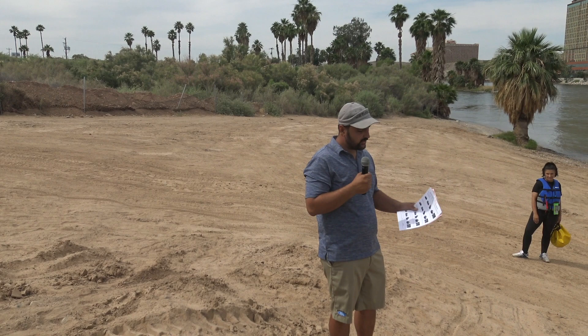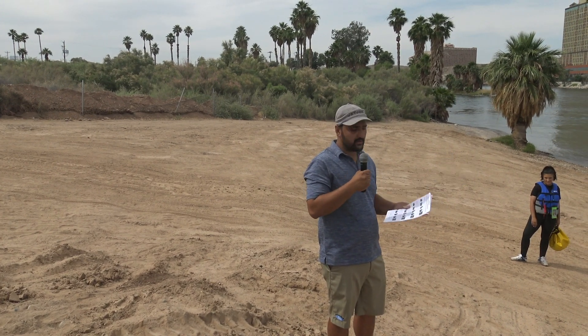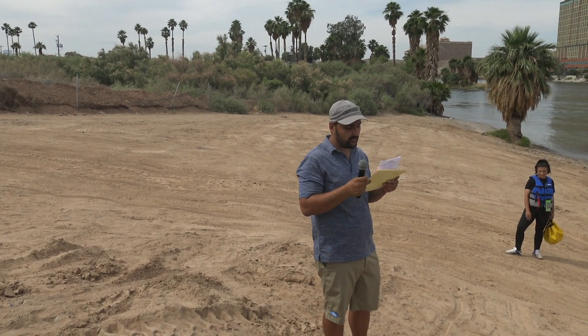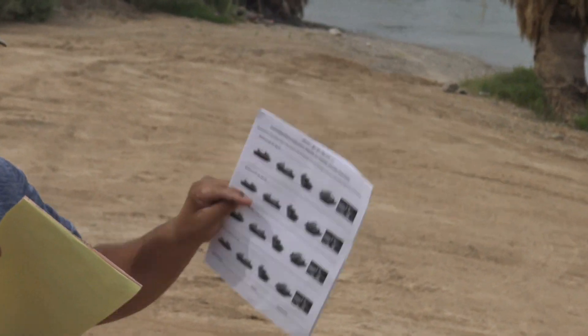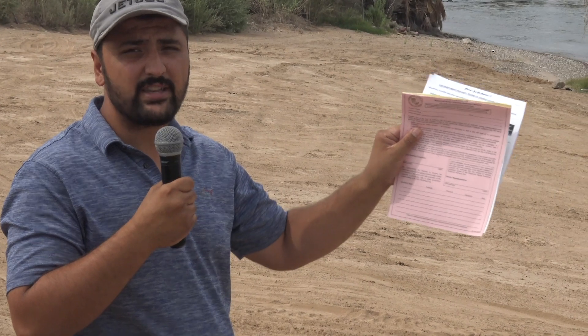When you come down to the beach, you will give this to our drivers. The first thing you will give to the driver is the inspection sheet. This is how we inspect your watercraft. This pink copy goes inside your jet ski.